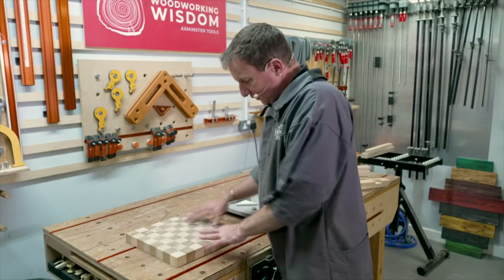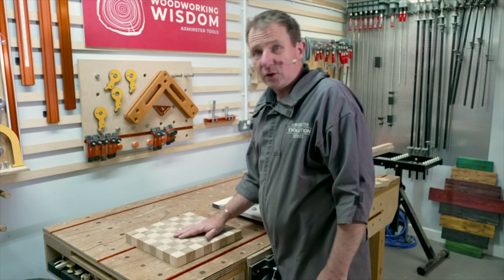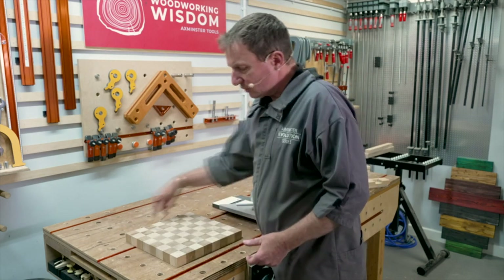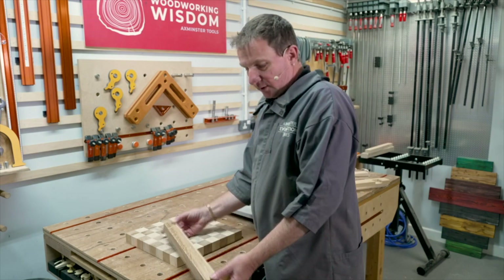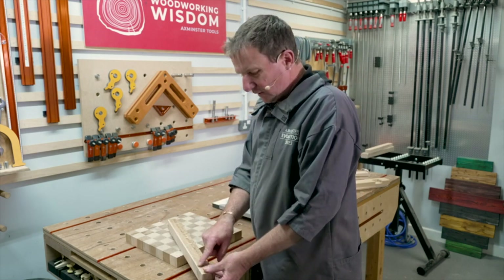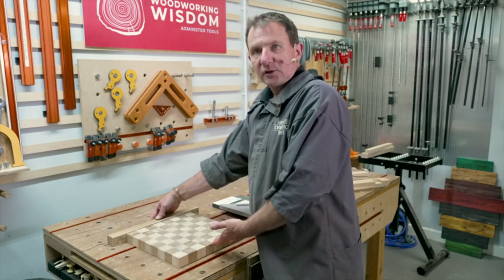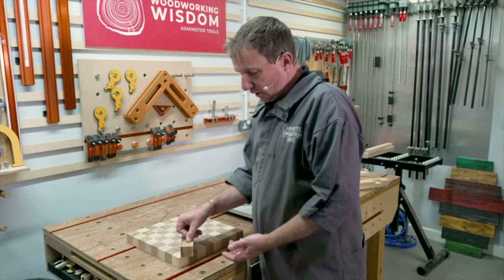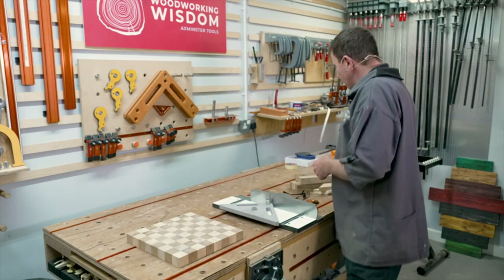We've got our chessboard — we've just cleaned up the surface, knocked the glue off, and given it a light sand with 80 grit. Next thing we want to try is doing a border around the edge. We've got some oak with a sycamore strip glued on, so you get a thin white band on the inside and the oak on the outside. We've got four of those and we've got to cut a mitre on either end. I hate cutting mitres — they're really difficult to get nice and clean.